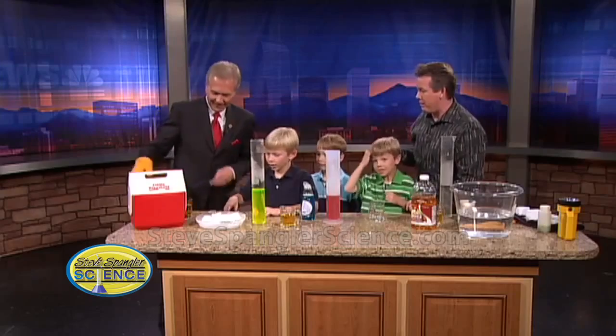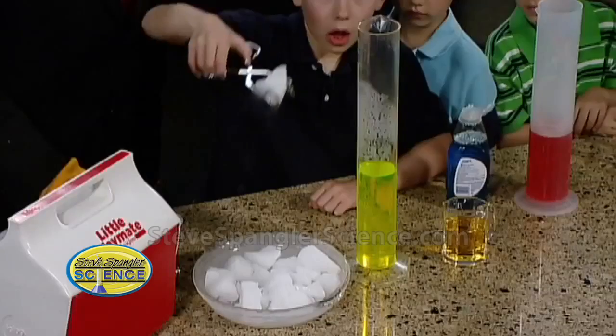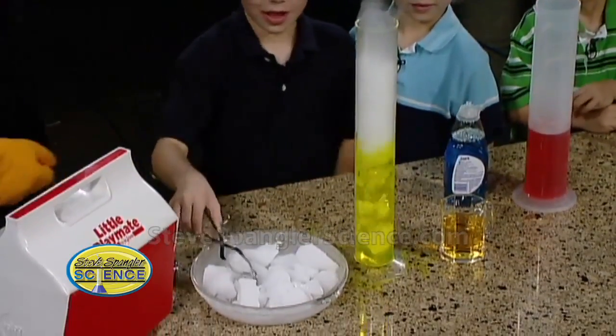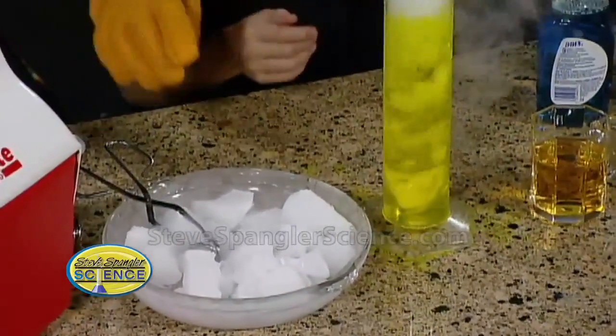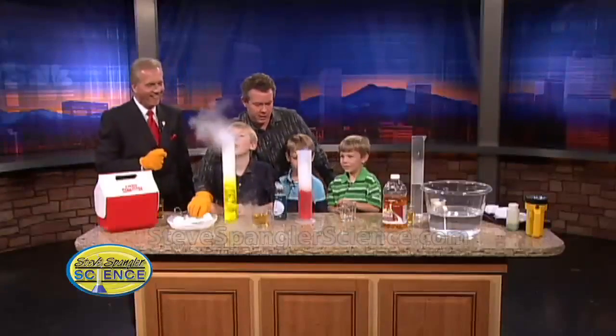Jack, throw it inside there so we can see some bubbling action, and ask Mr. Kovrig what he thinks about the water temperature. Should it be hot or should it be cold? Because the hot water brings out that really spooky effect. Spooky effect — good job.